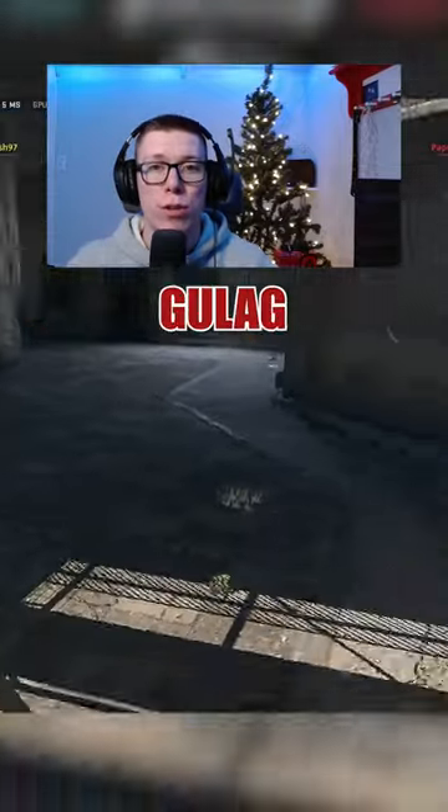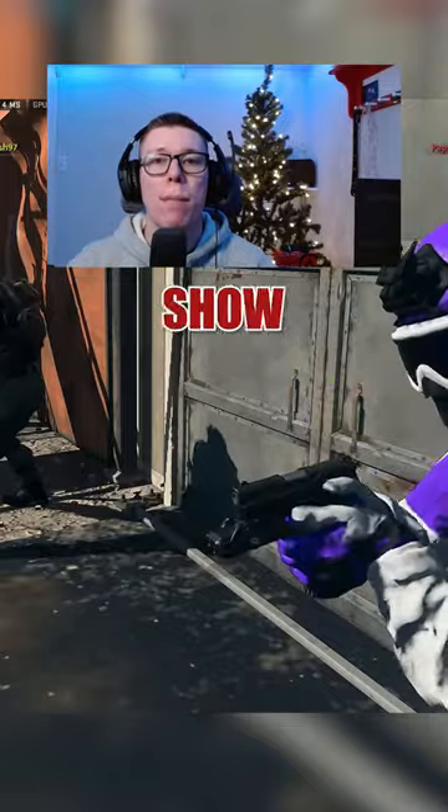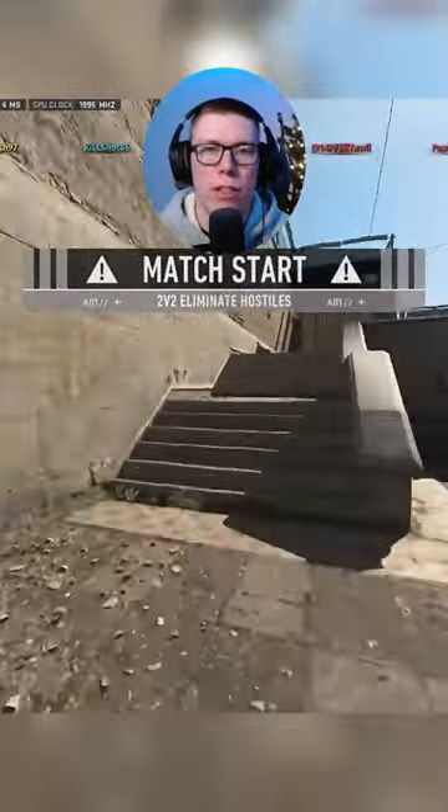Did you know you could plate up in the Warzone 2 Gulag? I had no idea, and if you also did not know, then I'm going to show you how easy it is. So if you want to be able to plate up in the Gulag, you're going to find yourself a three plate satchel.